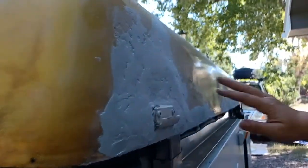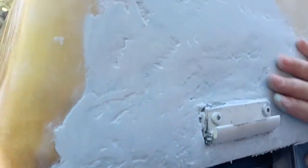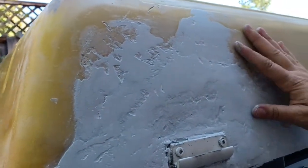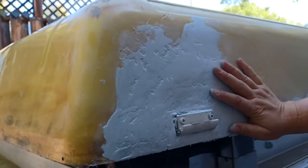Here's one I already did — it had all those same peaks, but you can tell it's really smooth now. I'm hoping that after two layers of Grizzly Grip it's going to look really nice.